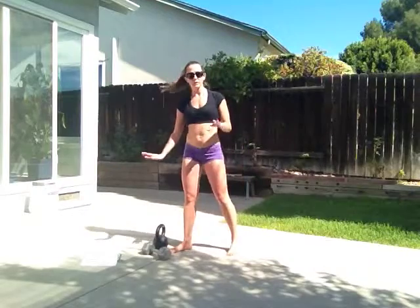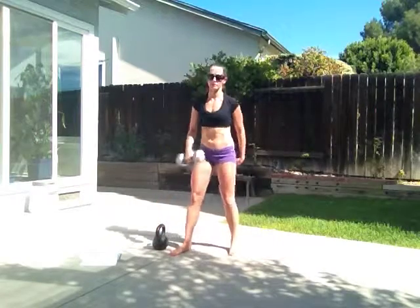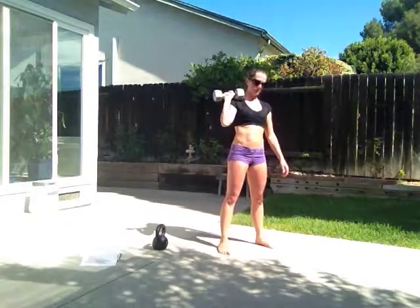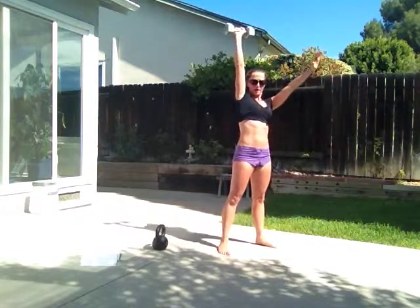Our first exercise, you can either do with a kettlebell or a weight — any weight that is challenging for you. I'm using this 15 pound dumbbell, and we're doing a thruster, but only with the weight on one arm. You're going to pick your weight up, squat down, and then use the power generated from your glutes and your hips to drive the weight up.